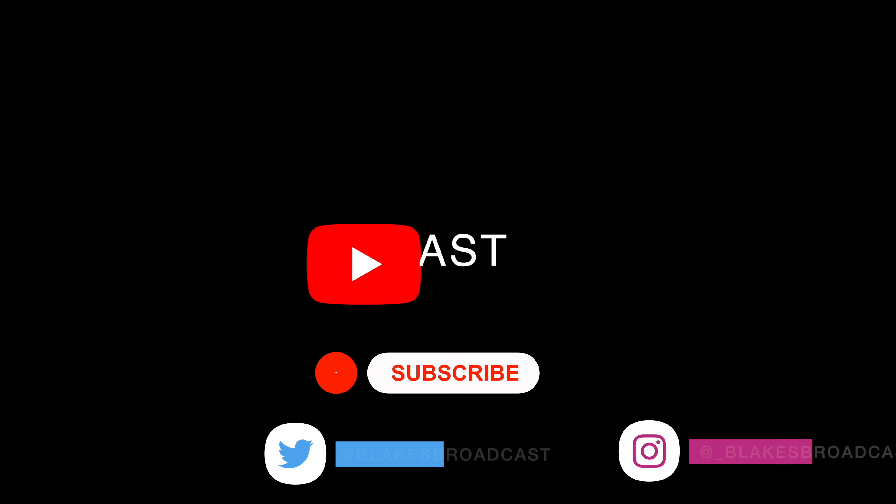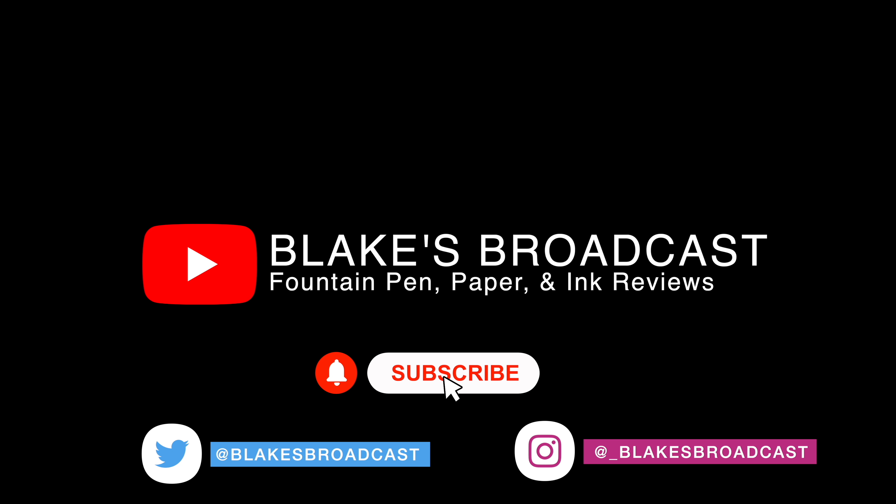That's pretty much it. Do you guys have this pen? Do you like it? Let me know in the comment section below. If you liked this video, please hit that like button, and if you want to see more fountain pen, paper, and ink videos, please hit that subscribe button. Thank you so much, and until next time — I'll see you next time.